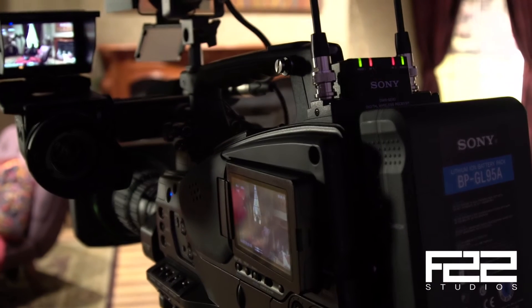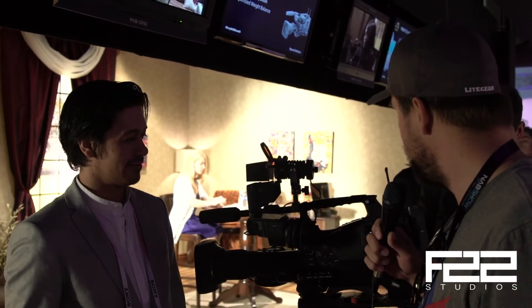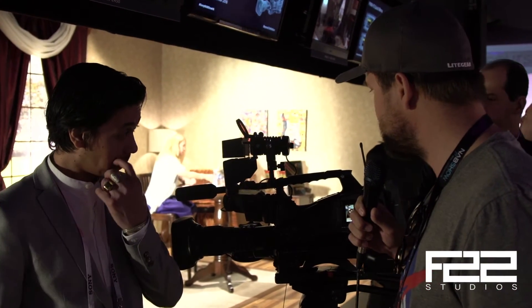What's up YouTube? It's Lance from F22 Studios here with Joe Schmeazy with Sony. We are standing in front of something I'm very excited about — one of our favorite things here at NAB. This is the Sony PXWZ450, and in my opinion this could be the F800 killer. We want to talk to Joe and get his opinion on this really new, exciting camera. Joe, tell me some of the cool features.